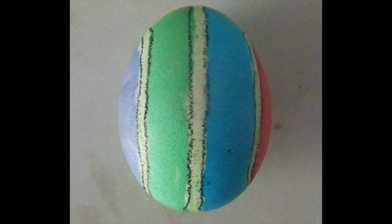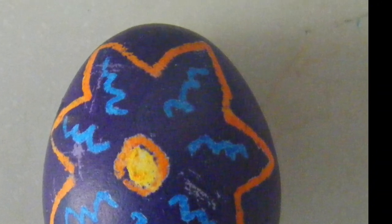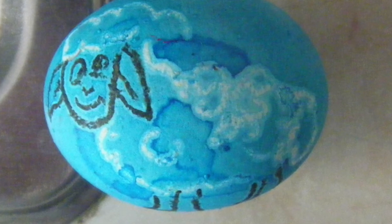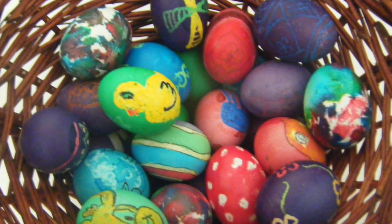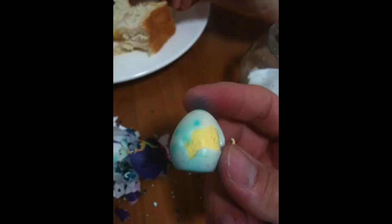We've got it. We've got the rings, we've got the red and white, and the red and black. Thank you.